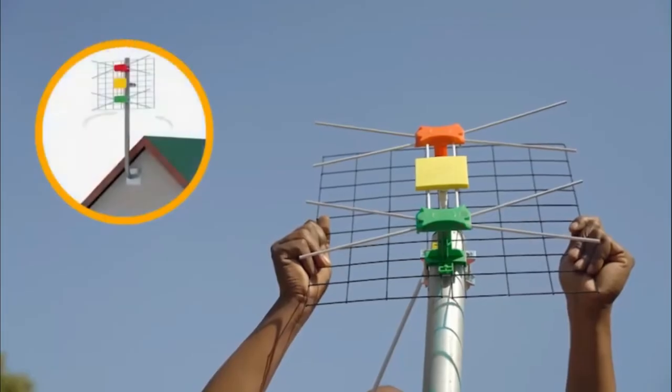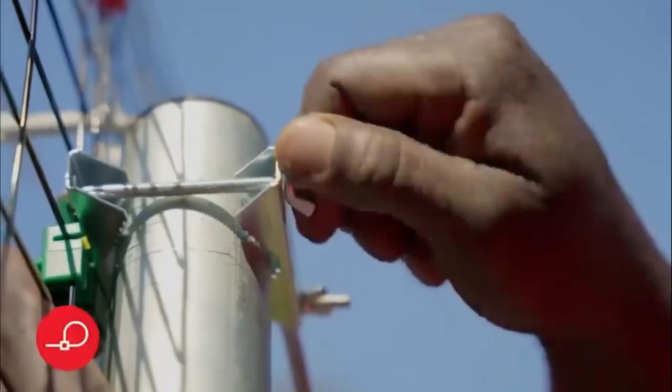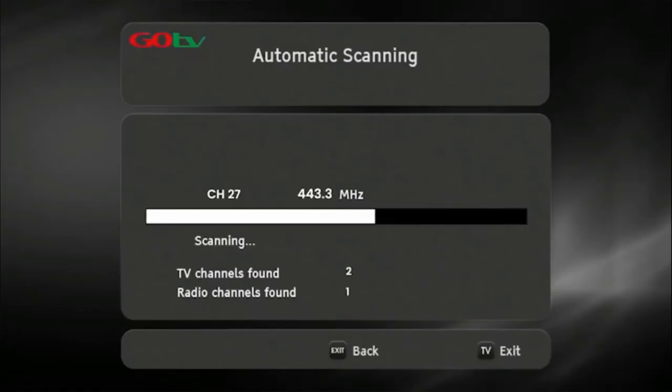This can be obtained from the GoTV website. At this point, you may need to rotate the antenna to maximize signal strength and quality. Use the on-screen bar to help fine-tune. Once you've optimized the signal, firmly tighten the antenna into position. Now, do a full-service scan so that the decoder can update and save the full-service list. Once the decoder has finished scanning, the number of channels acquired will be indicated on the TV screen.